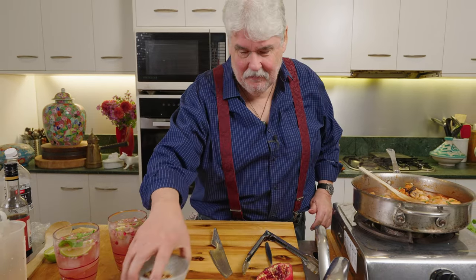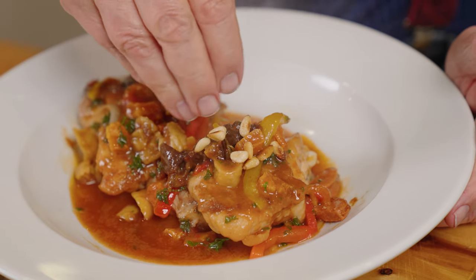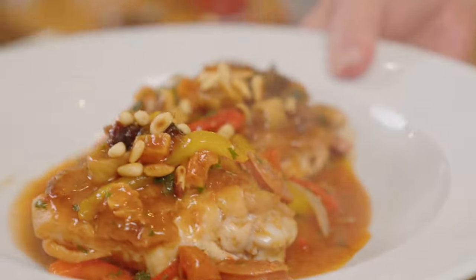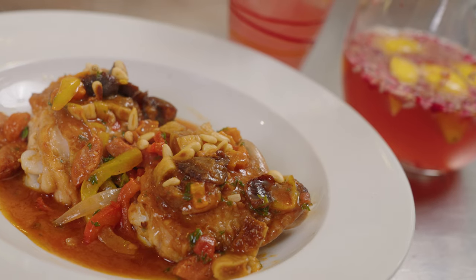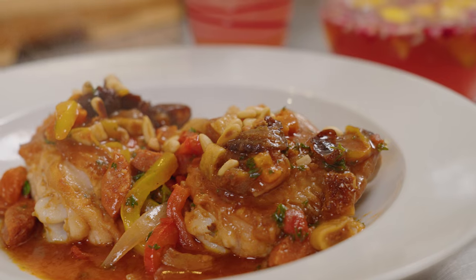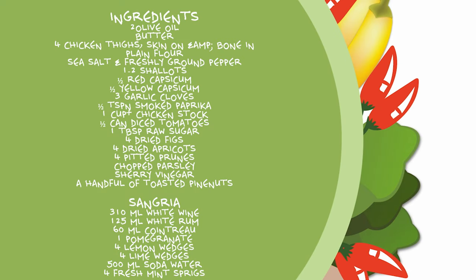It doesn't taste anything like... yes it does! Very nice, very nice. Now the chicken - let's get our chicken out, two pieces, plenty of this lovely sauce, and just some toasted pine nuts over the top. It doesn't look bad does it - a sweet and savory Spanish chicken. It's simple stuff, really, yet it's got some lovely flavors. If you served it with some greens on the side you could get away with just the one chicken thigh - but why would you? It's so beautiful. And the white sangria from Movida - cheers guys!